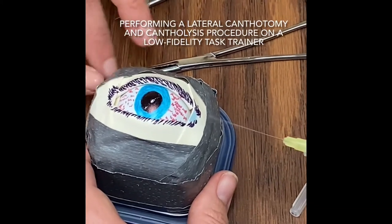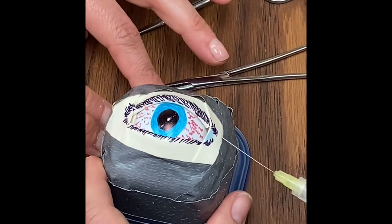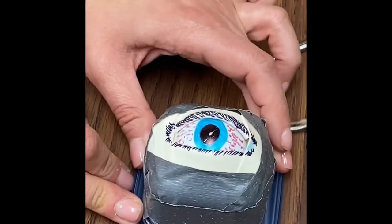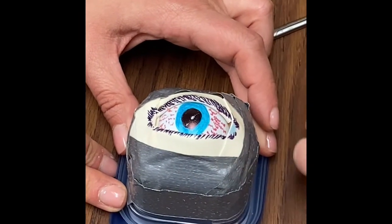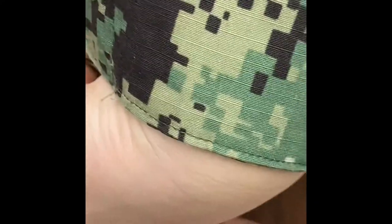So numb the area, and then we're gonna crush the tissue to try to decrease bleeding. So go all the way in, obtain hemostasis. Oh, I'm not that technical — I'm an ER doctor.